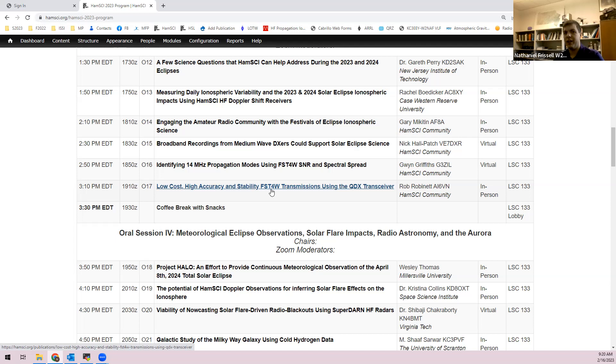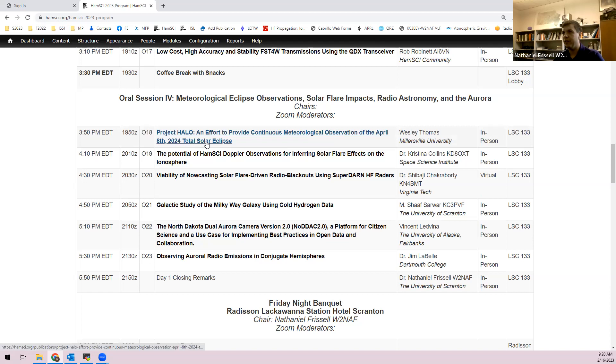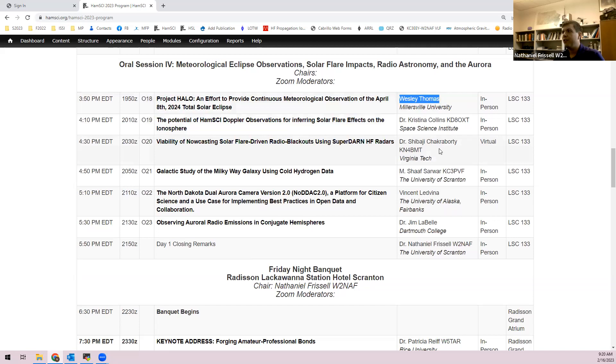After a 3:30 PM coffee break with cookies, session four includes: Project Halo — meteorological observations of the total solar eclipse from a Millersville University student team; Christina on observing solar flare effects with the Grapes; Shabaji from Virginia Tech on now-casting solar flare radio blackouts using SuperDARN; Nathaniel's student Shaf on using radio astronomy data to measure the Milky Way galaxy, using data from Rich Russell and working closely with Mary Lou West.